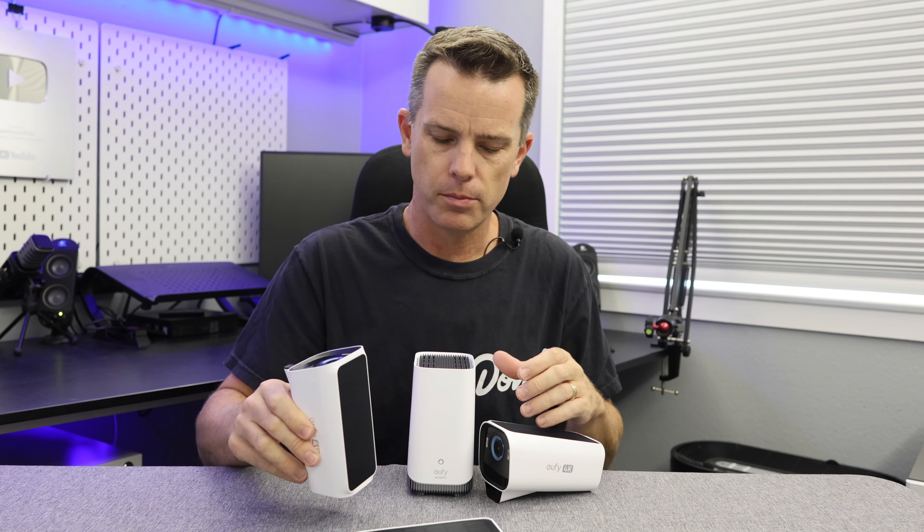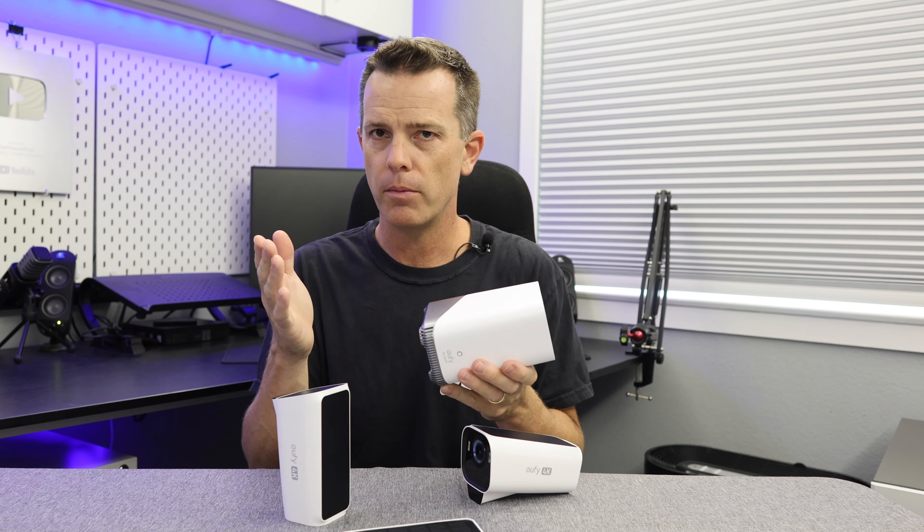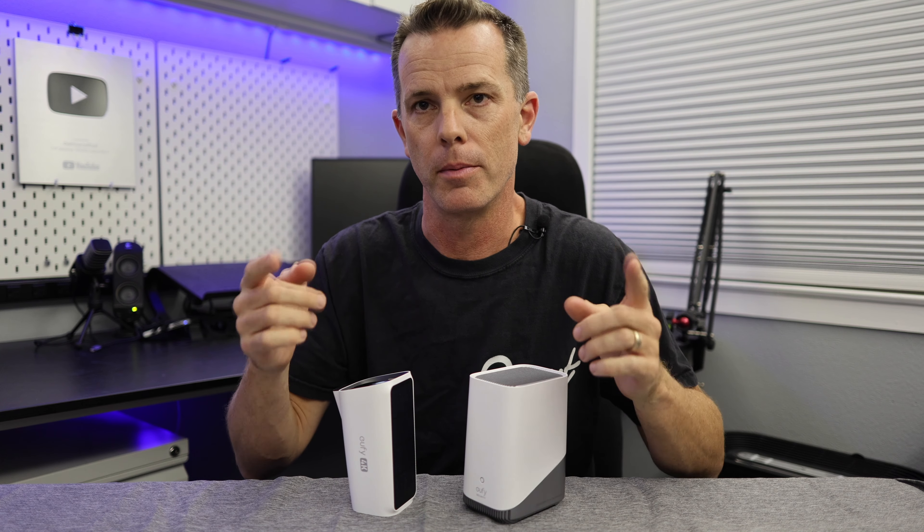It has all the AI and self-learning features of the previous cameras, built into the Homebase 3. These cameras do require the Homebase 3 to function — you can get them with the Homebase 3 or buy the cameras separately if you already have one. One of the nice things about the Homebase 3 is you can stick a hard drive inside it, which comes in handy because these cameras supposedly do 24/7 recording if you have them hardwired. There is also an option to power it with a remote solar panel if you're mounting in the shade. Links and any coupon codes will be in the description.